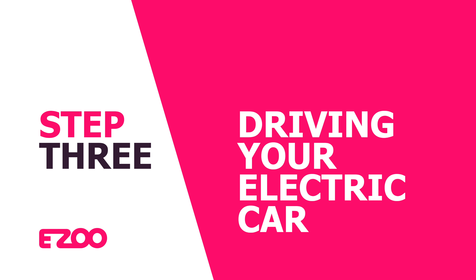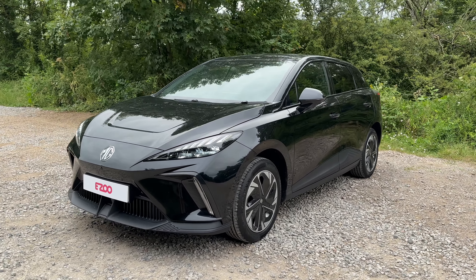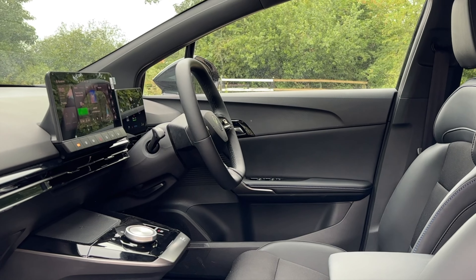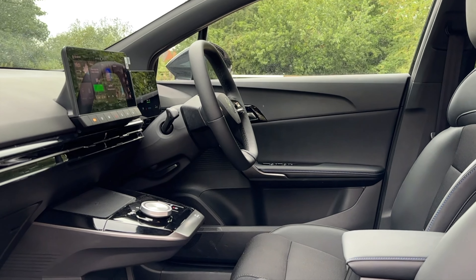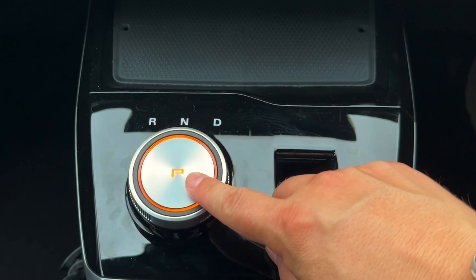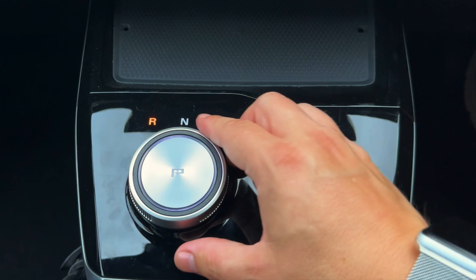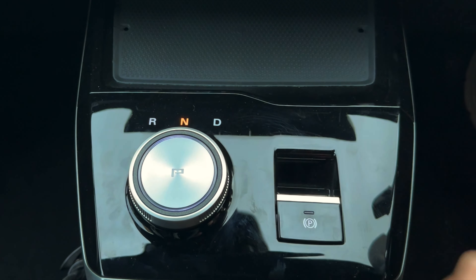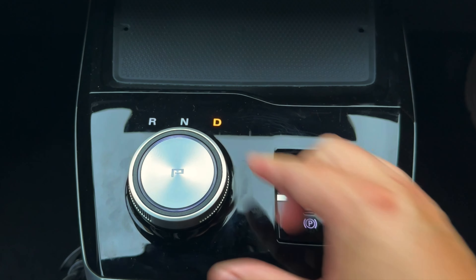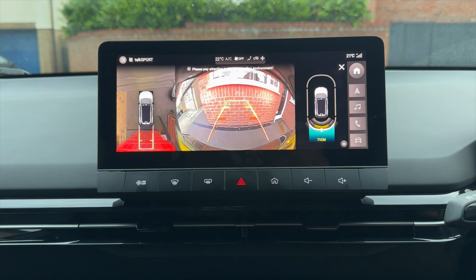Your MG4 has an automatic transmission. Your gear selector is conveniently located underneath your infotainment screen on a floating dock. You have a choice of P for park on the top of the selector, R for reverse, N for neutral, and D for drive. To the right of the gear selector you also have your parking brake. Selecting reverse gear will automatically activate your 360 degree reversing camera.